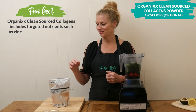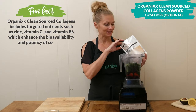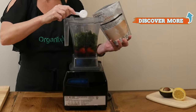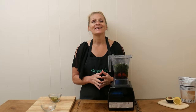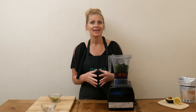I have a few optional add-ins you could use in your recipe. The first one is one to two scoops of clean-source collagen powder — it's so good for your digestion, joints, skin, hair, nails, teeth, and bones. I love to add it to my recipes. The second optional add-in is some kind of healthy fat.